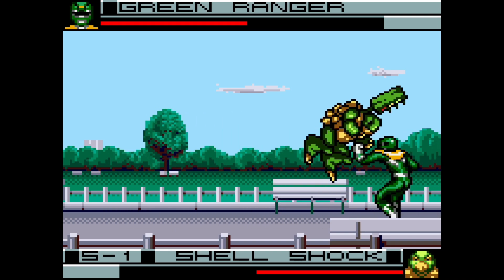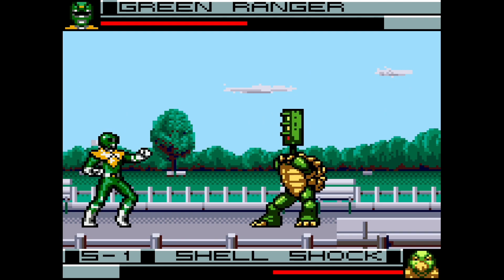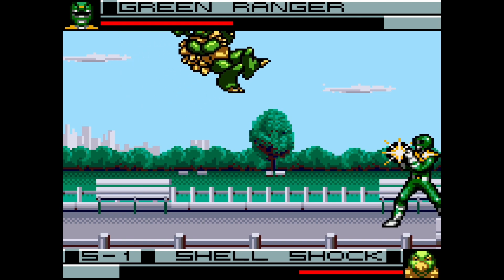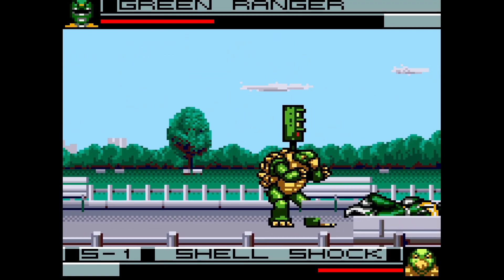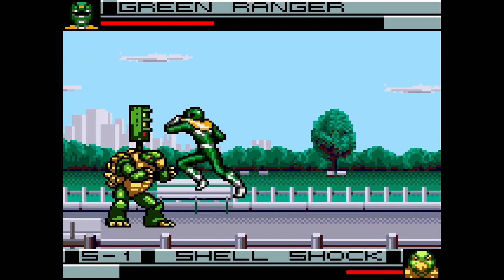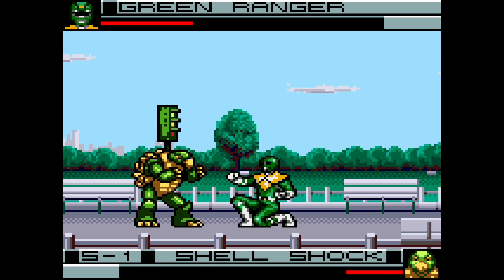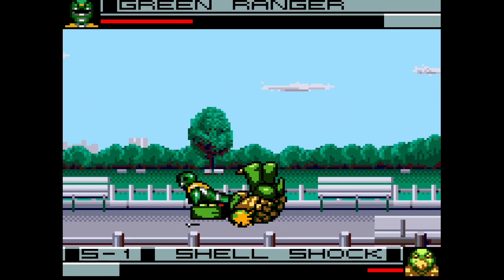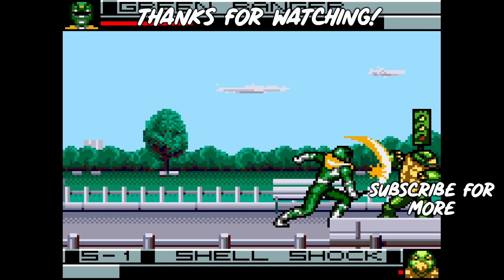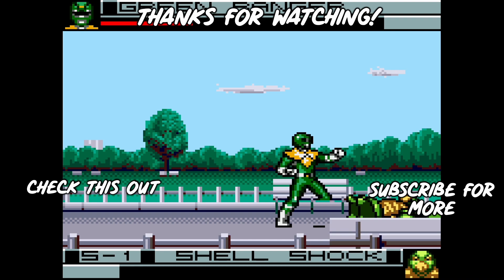This concludes the tutorial for the EverDrive GG X7. I hope you enjoyed it and were able to get a couple of cool things out of this video. If you've made it this far, thank you for watching. Do you have a Game Gear game that you would like to recommend? Any questions for me concerning this video? Let me know in the comments section. If you like this video, consider dropping a sub or a like. Peace.